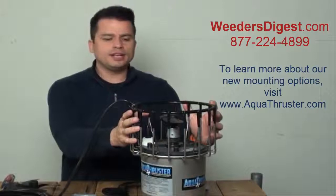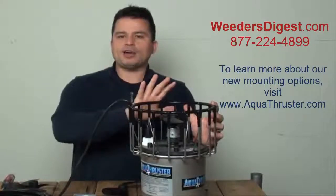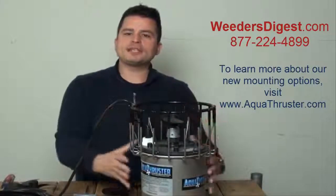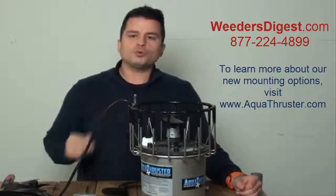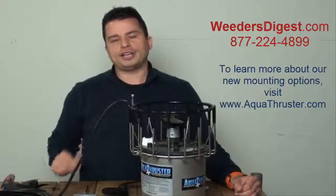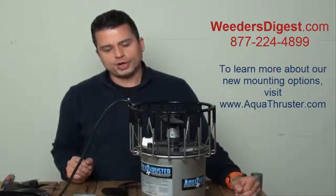If for some reason something got lodged on the inside of this machine while it's in use, we would much rather have our customers replace a prop than have some type of damage actually happen internally to the machine, which obviously slows you down and requires a lot of maintenance. We really want to guard against that. So that is the reasoning behind the engineered plastic on your prop for your thruster.